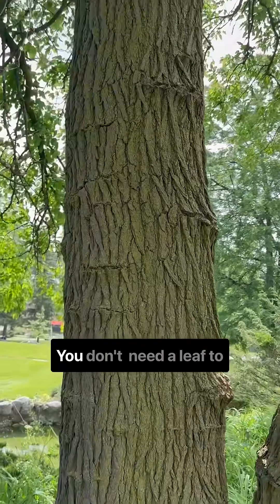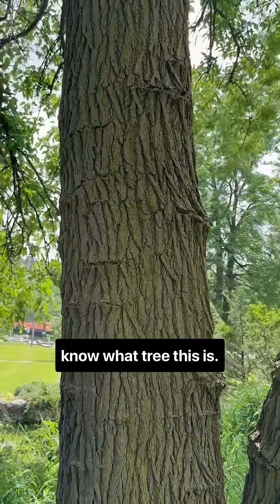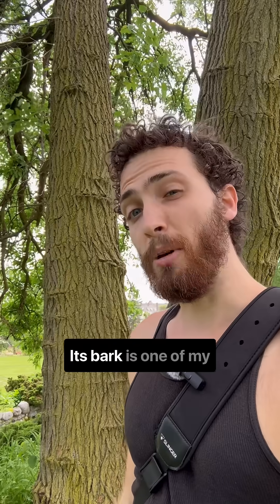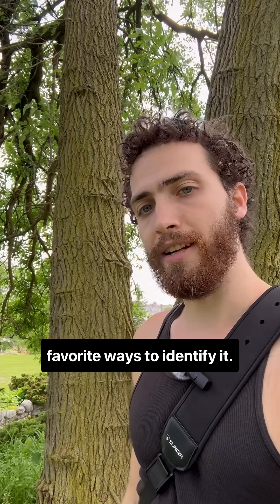Do you notice this pattern? You don't need a leaf to know what tree this is. I'm here with white mulberry, Morus alba, of the Moraceae, the mulberry family. This tree is highly invasive in the eastern US. Its bark is one of my favorite ways to identify it.